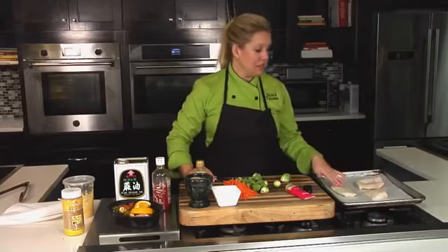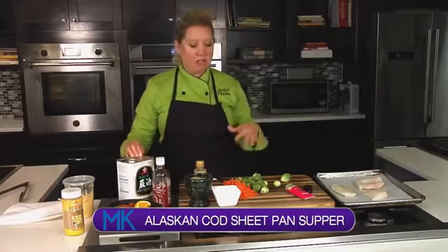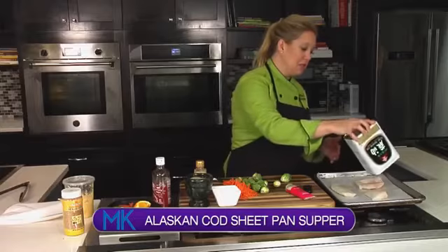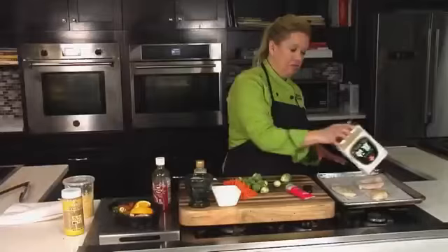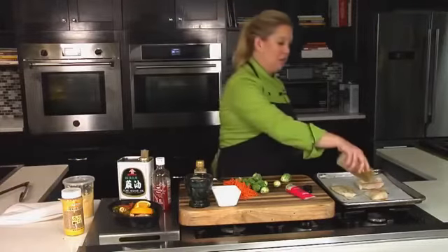So this is some Alaskan cod, wild caught, and I'm going to season these up. I'm going to go kind of an Asian route with the flavors. I'm going to do some sesame oil — just a little bit of sesame oil on the fish — and then I'll also do a little bit of olive oil on there as well. We'll season this up with some salt and pepper.